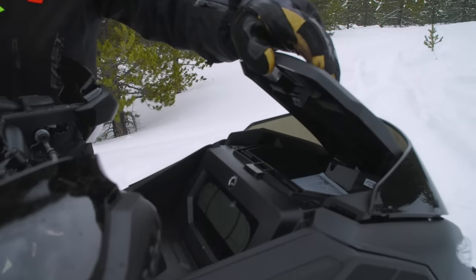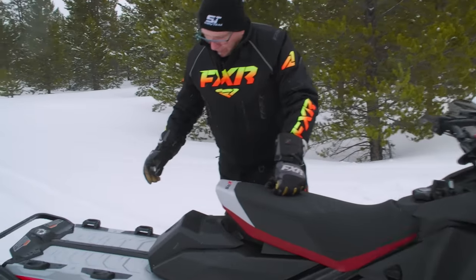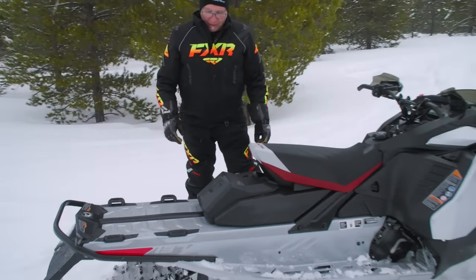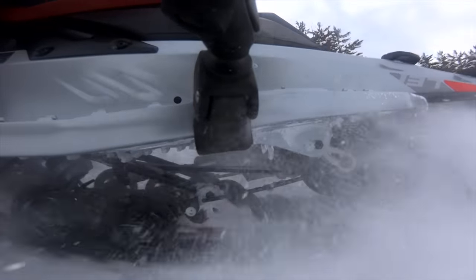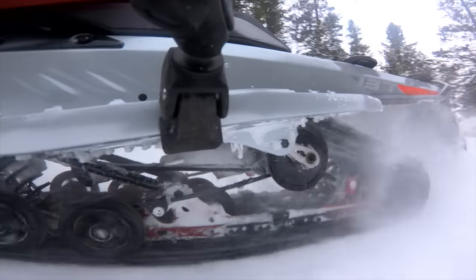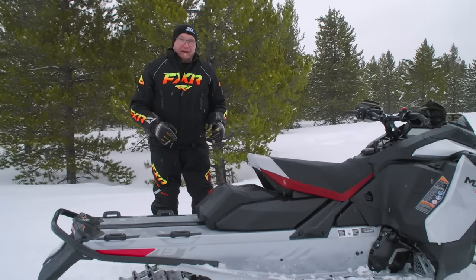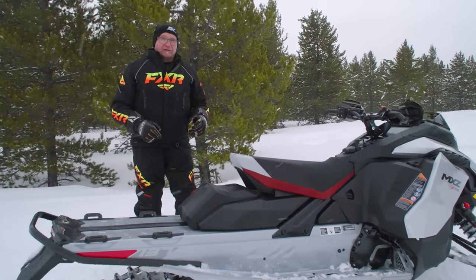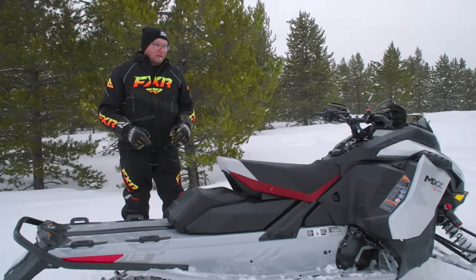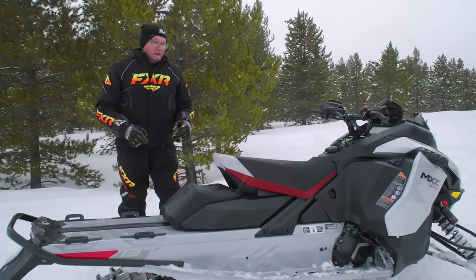You've got the G5 mega trunk — everybody likes that, incredible storage — and LinQ customers will fill it with all kinds of accessories. Ski-Doo does an awesome job offering stuff to make the snowmobiling experience better. The R-Motion rear suspension is still second to none in the business. It's a great system, and it's fully adjustable on this sled thanks to the KYB Easy Adjust shocks. KYB makes great stuff — super high quality. I'm not saying anything is wrong with Fox; KYB is just the other major player in the snowmobile shock business, along with Walker Evans for Polaris models.